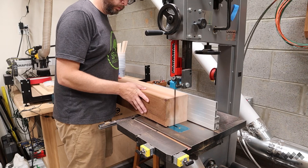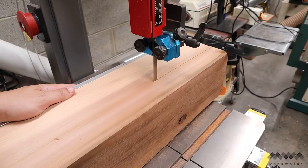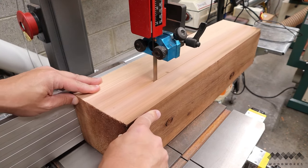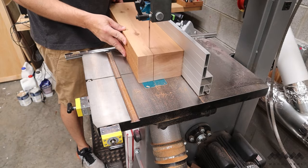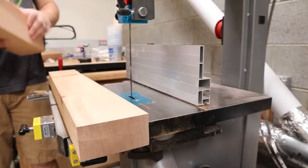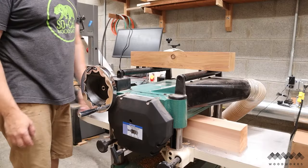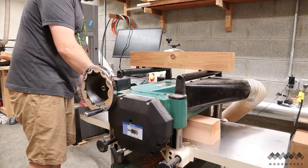I also need to cut the legs for the bench out of these beams, and this is a good task for the bandsaw. The bandsaw cuts like butter through this cedar with no blade deflection at all — my cuts were super straight and pretty clean as far as blade marks go. Once I resaw one side, I flip it and cut the other side to produce the rough leg. Finally, I send each leg through the planer again to clean up any mill marks and get them down to final dimensions.